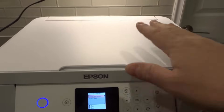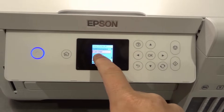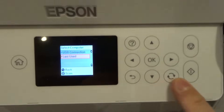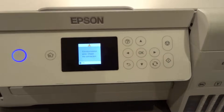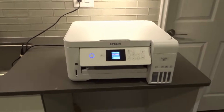Close the document bed lid, and then when you're ready to scan, I would hit that button right there to scan. It's going to scan — obviously it says communication error, check the connection, because there's no computer connected — but normally what would happen is that the scanned document would pop up on your computer.